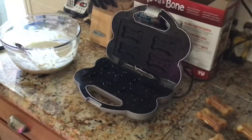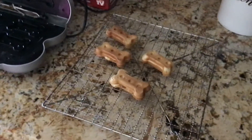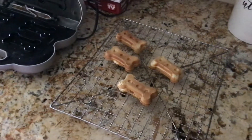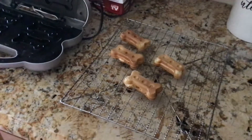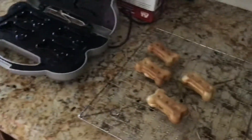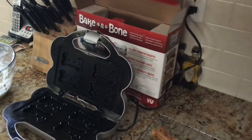So that's our Bake-A-Bone cooker, kind of like a waffle maker. And there's some bones that she made for Daisy and Riley — two hyper dogs. After they cool for about 30 minutes, we're going to feed them to the dogs in part three. And there's your Bake-A-Bone, as seen on TV.